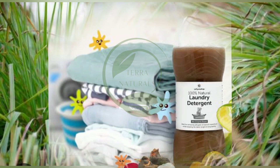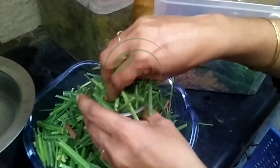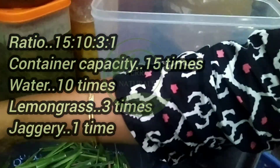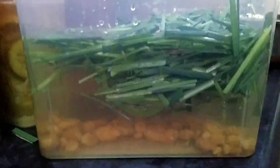When added to laundry detergent, it helps to break down stains and leaves the clothes clean with a refreshing smell. Let's get started. Our recipe ratio is 15:10:3:1 — container capacity 15 times water, 10 times lemongrass, 3 times jaggery, and 1 time standard ratio.